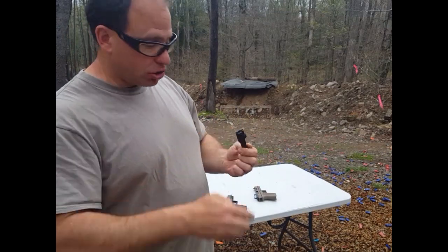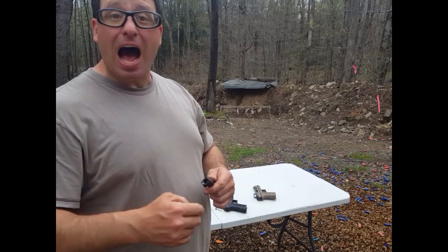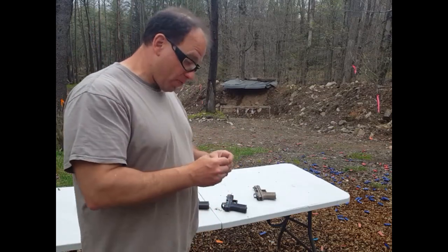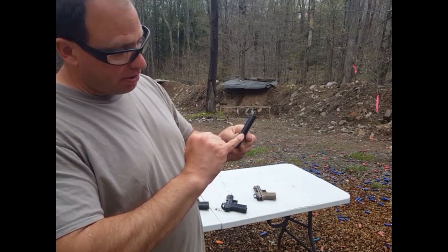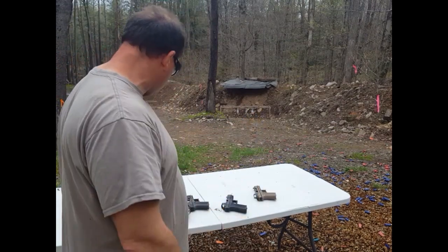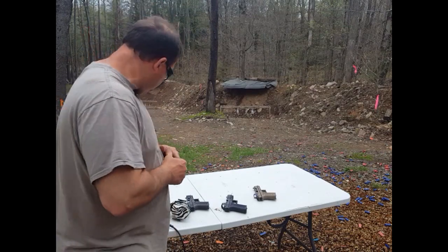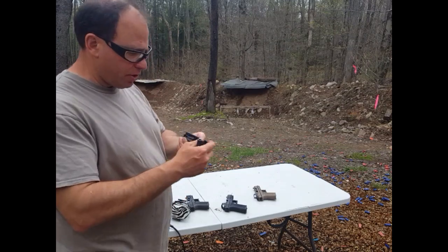I've already worked on this one. I've actually taken a Dremel to the inside of this chamber and polished it — had to open it up a little bit to get this to work. That's outside of the 30 minutes they tell you it takes to put these guns together. Another problem I typically have is I usually have to file down the top of the barrel here, and again that's a trial-and-error process — how much do you have to file it down?